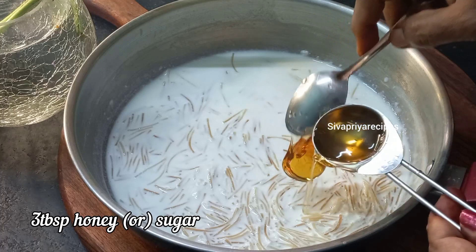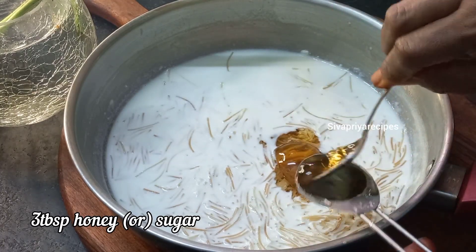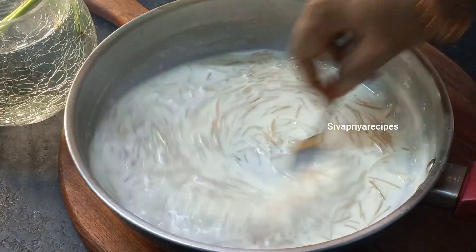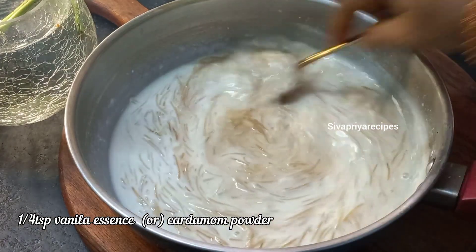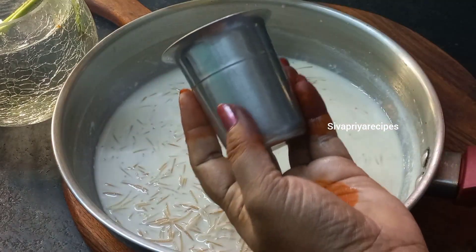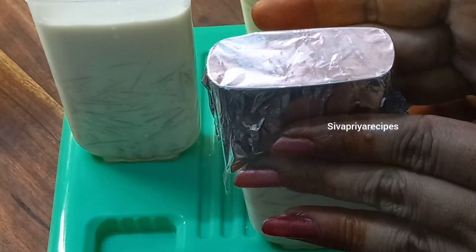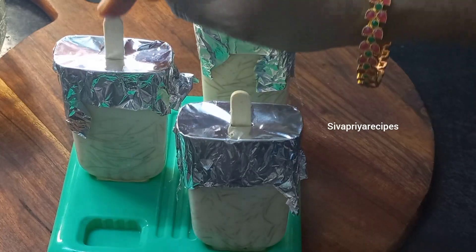I use the pan and put 3 tablespoons in. We will put some ice cream in. We will cover it with aluminum foil and put some ice cream sticks in the oven.